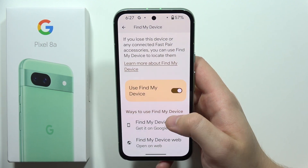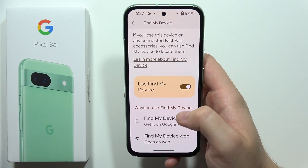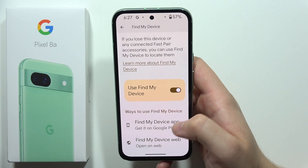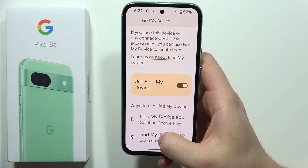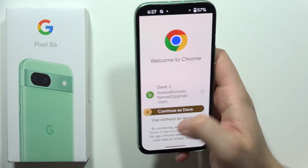Now let's say that you actually lost your Pixel 8a — if you log into the account that you are currently using on the Pixel 8a, you will be able to use the Find My Device application on any other device, or find it by using the web version.